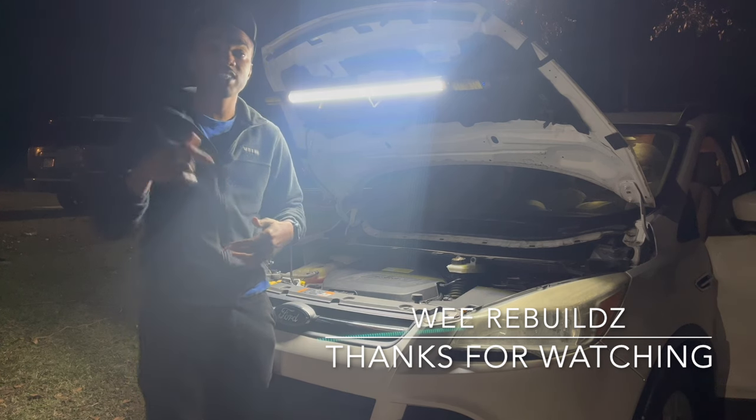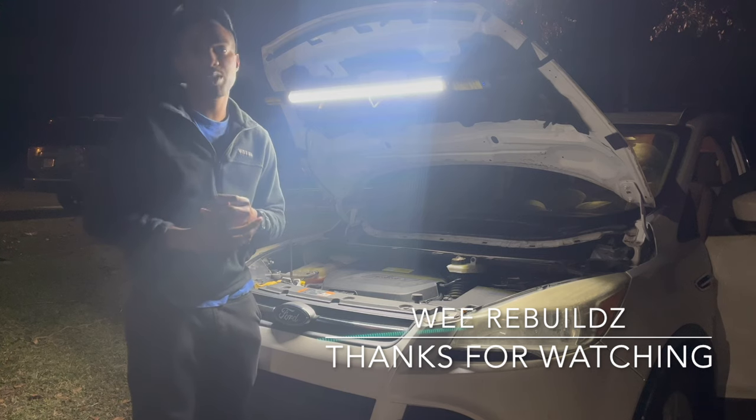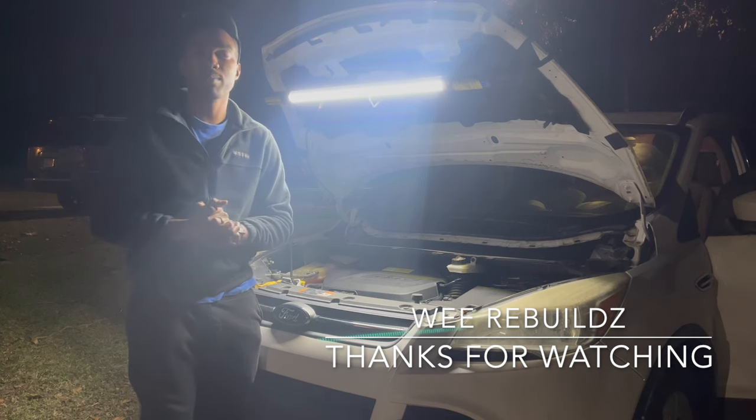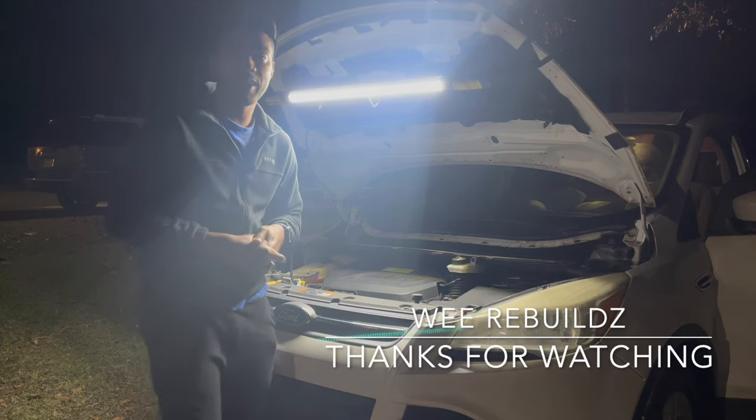Like, share, subscribe, drop your comments and thoughts down below. Turn your post notifications on so you get an alert when we drop a new video. Don't forget to grab yourself some merch at WeRebuilds.com. I'll see you next time — stay positive, stay motivated.